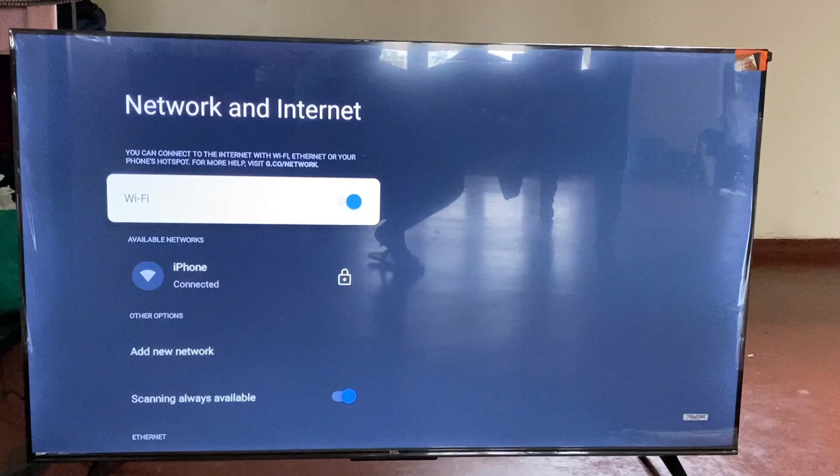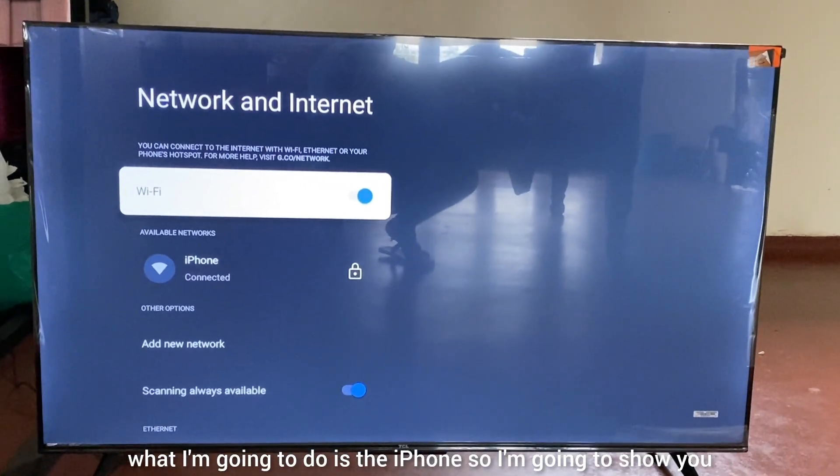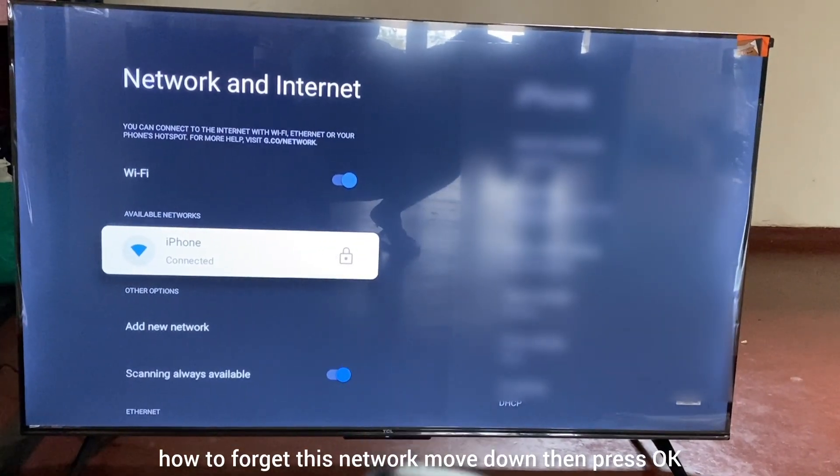Now, the Wi-Fi that you're actually connected to right now — the one I'm connected to is the iPhone — I'm going to show you how to forget this network. Move down, then press OK.